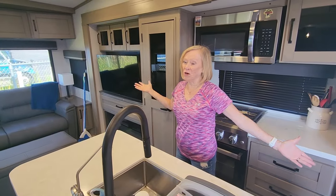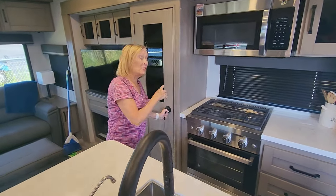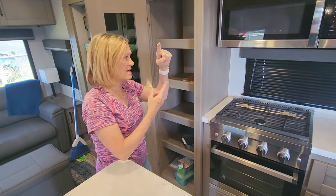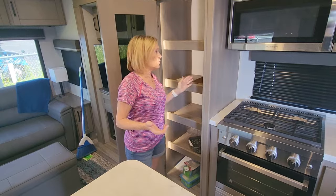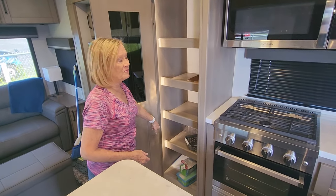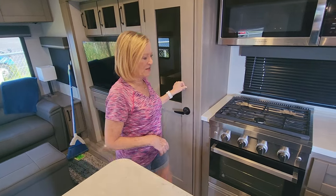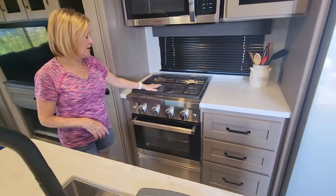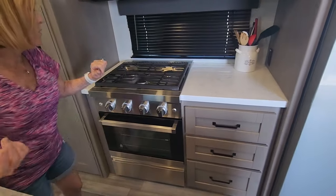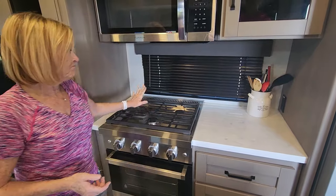Kitchen's my favorite part of the whole camper. In our last camper I put motion detector light strips for each shelf, but this one you don't need that — they already put a strip all the way down in here, so that's a nice bonus. I like my residential oven and stove. It's bigger on the inside than the last one, and these grates are super heavy, which is nice.